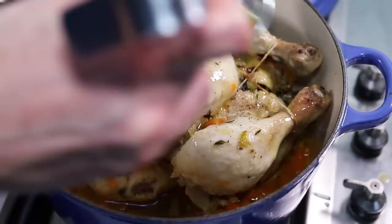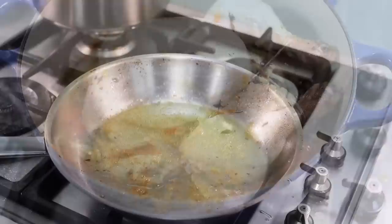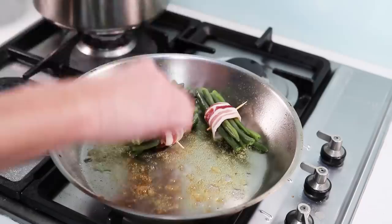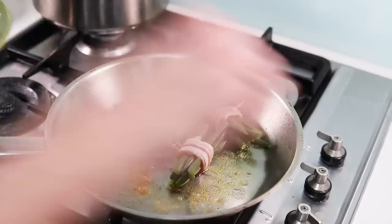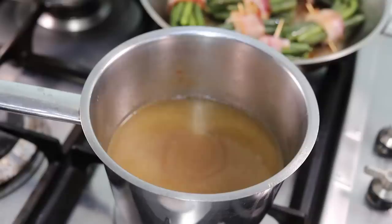Remove the excess fat and pour it into a container on the side, leaving just a thin layer at the bottom of the pan to prepare for the sauce later. While the chicken is browning, take a pan with some of the chicken butter and prepare the vegetable garnish: I'm pan-frying pre-cooked green beans wrapped in little logs of pancetta, and I'll serve this alongside simple roast potatoes.